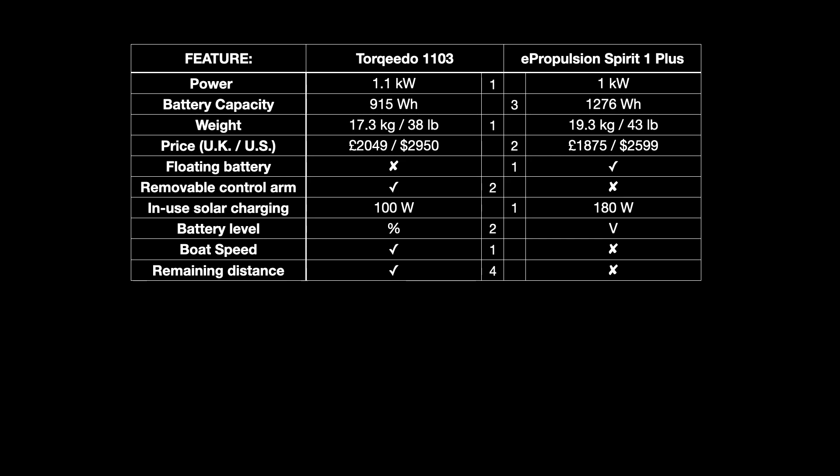Country of manufacture may or may not be important to you. The Torqeedo is manufactured in Germany while the ePropulsion is manufactured in China. Germany, being in the EU, is subject to EU labour laws, minimum wage provisions and social costs, and I think it's important to account for that alongside the higher price — the people making it are getting paid a decent wage. I also like that the unit will have travelled less distance to get to me. So for me personally, being made in Germany rather than China is worth three marks — I know that's a contentious one, but this is a personal view.